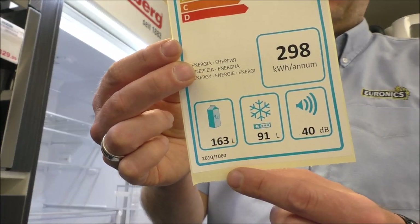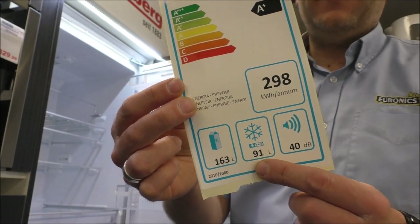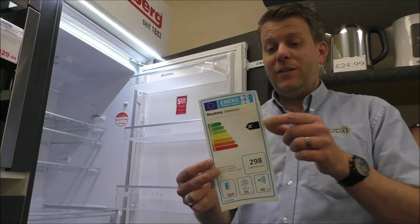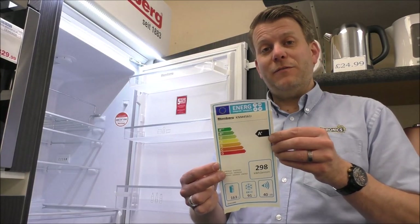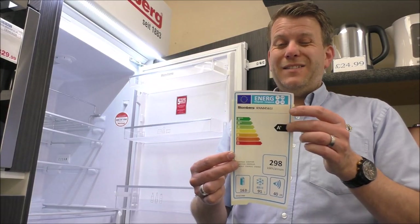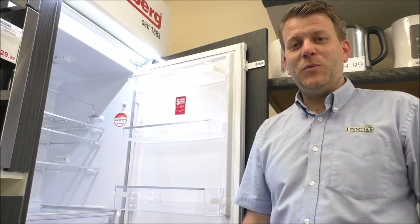The energy label is the same as the sister model KNM 4551i, and it shows the capacities — 163 litres for the fridge and 91 for the freezer. On the energy rating, at around this price range and being frost free, that's pretty much as good as you'll get.